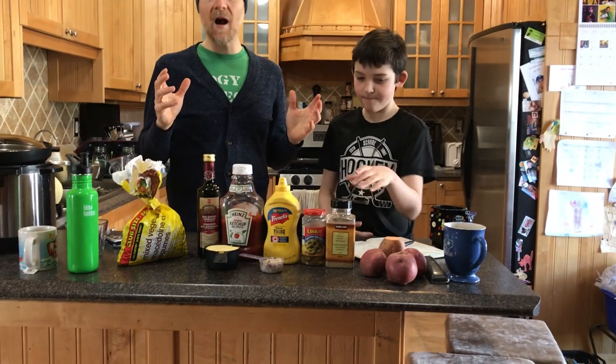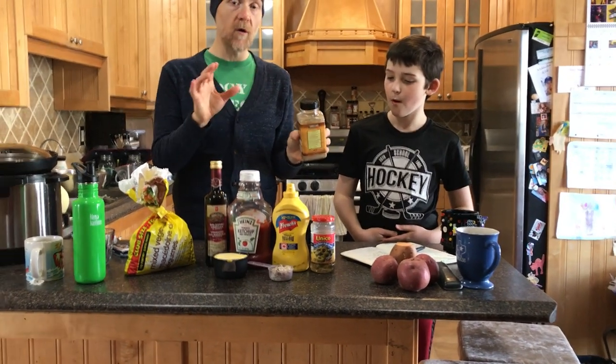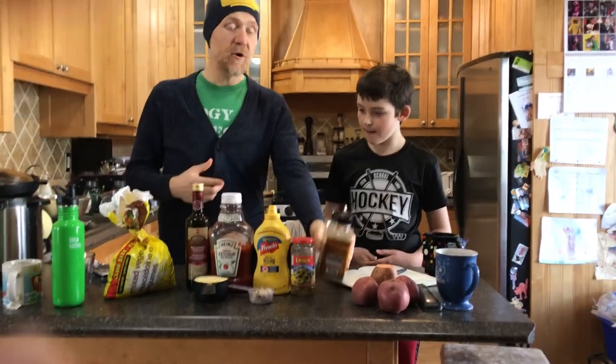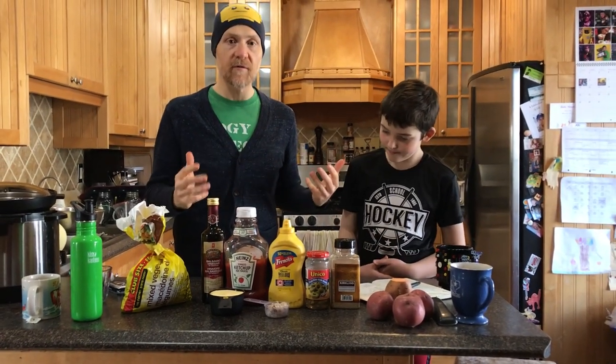Next, you need four teaspoons of spice. You can do any combination of stuff you want. We're just going to use this Costco organic no-salt seasoning for all four teaspoons because it gives you a nice blending of flavors already. But you could use cumin, paprika, cayenne, salt, pepper, turmeric — whatever you want for your flavors.